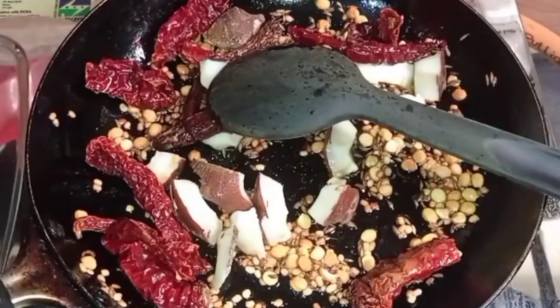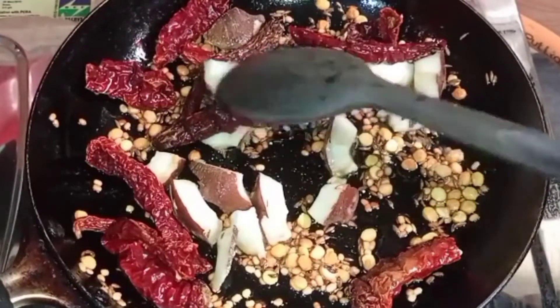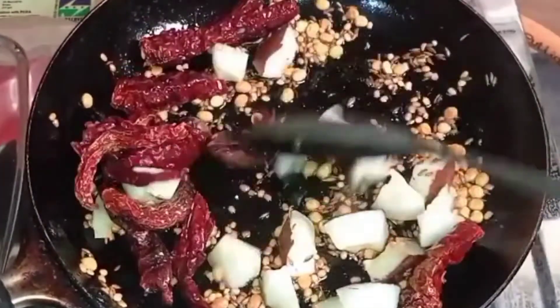Add some Asafoetida (Ingu), Kadle Bele, Uddin Bele — a little (Salpa). You can add this as well.